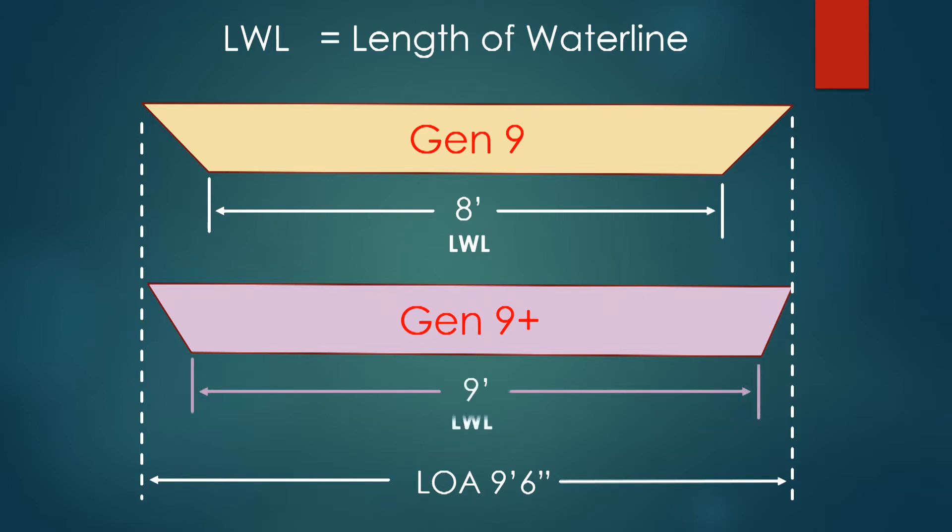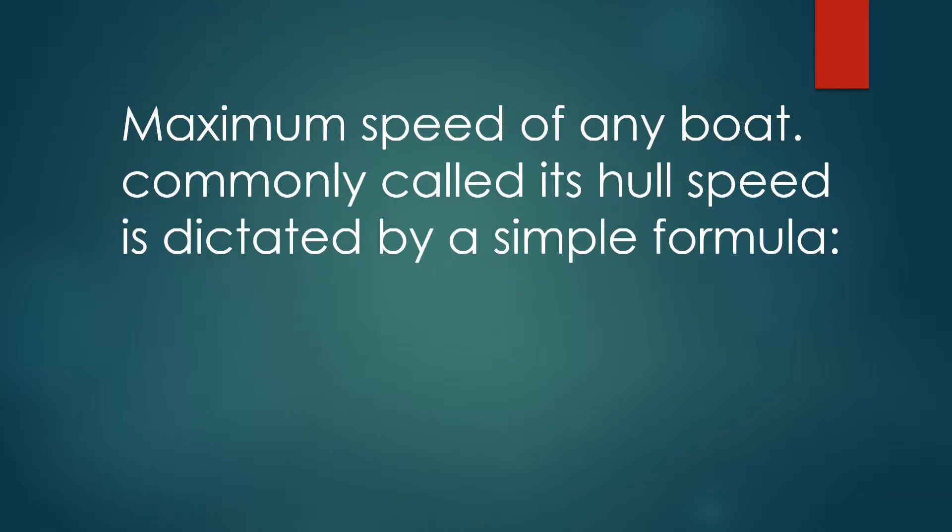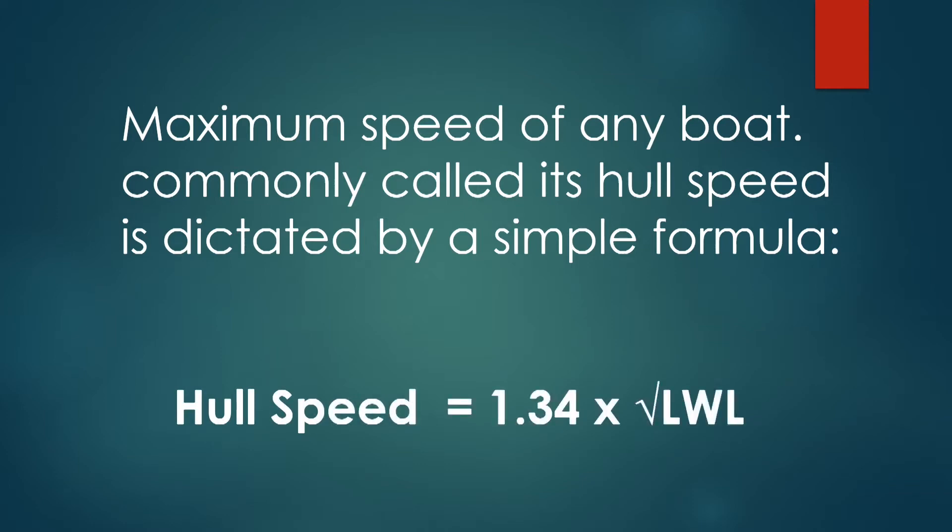Why do I care so much about the length of the waterline of the boat? Because it is related to the performance of the kayak, and also usually a longer boat has a better tracking characteristic.